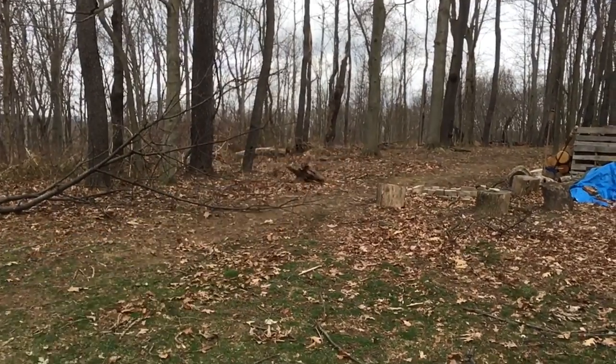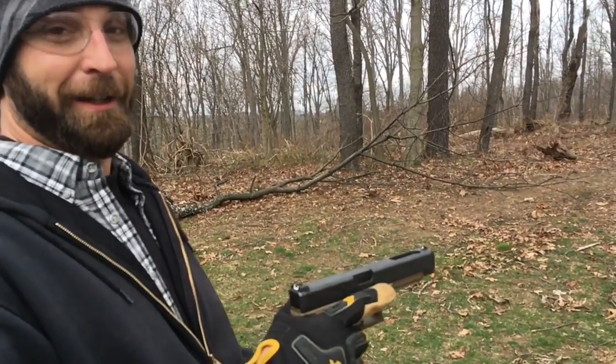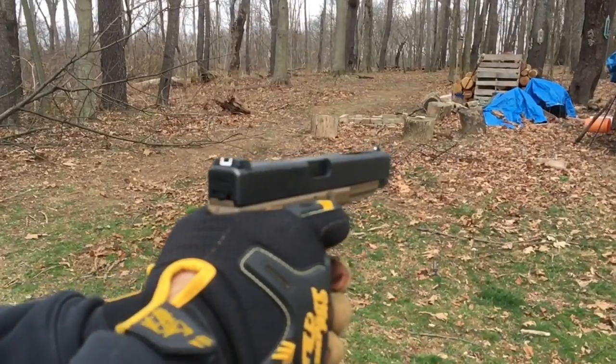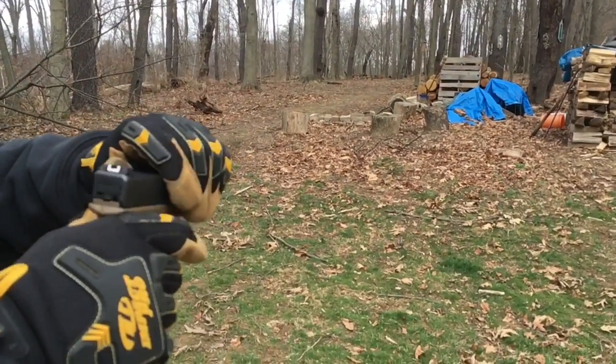No. Alright, this is 11 grains of Rotombo behind an eight and a half grain Lego head, .40 cal. That sounds like unburnt powder spewing out of there.